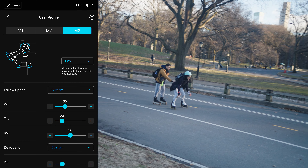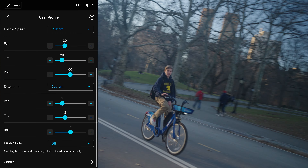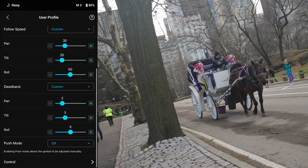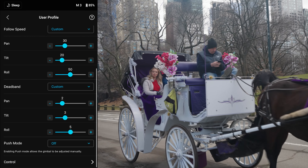And finally, user setting 3, I have it on FPV, follow speed pan on 30, tilt on 20, and roll on 50. For deadband, I have pan on 2, tilt on 3, and roll on 5.